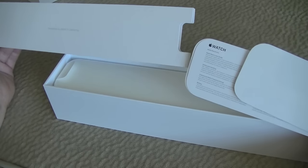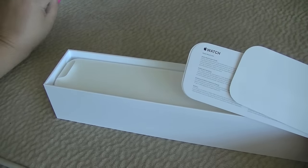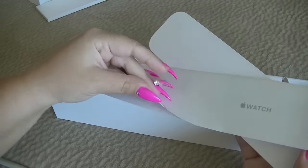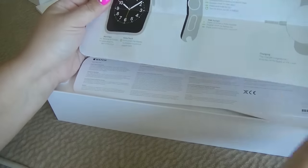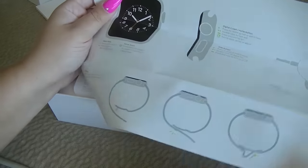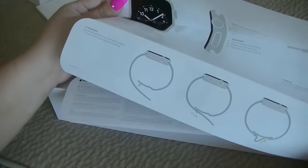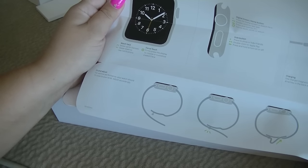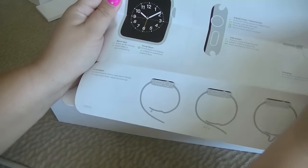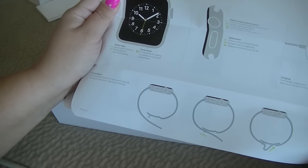So this has some instructions inside — just a couple pieces of paper. Welcome to Apple Watch. To get started, put on your Apple Watch. Install the latest version of iOS on your phone, then open the Apple Watch app on iPhone. So you do have to sync this with your iPhone, so I should get my iPhone for this.